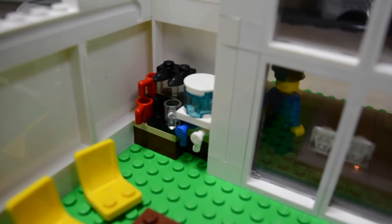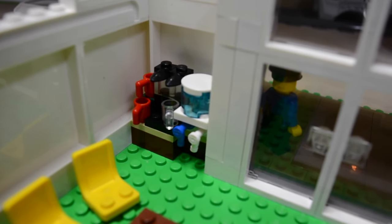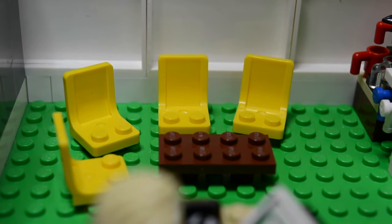Over here on the far side, we have a little waiting area. It has a coffee pot with some cups, as well as a water fountain, for people who have to wait and can get a little drink. Here is the waiting area — as you can see, there are four chairs as well as one little coffee table.